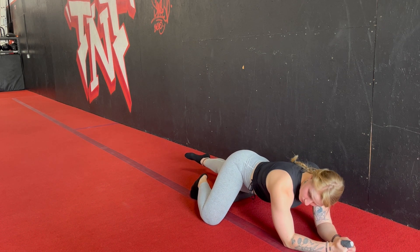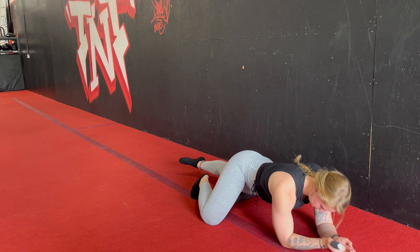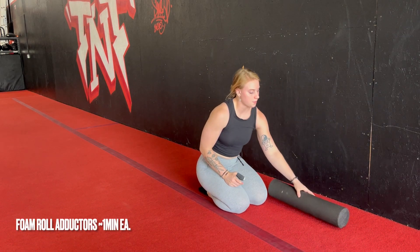We've spent about two minutes on the foam roller now, so we are going to transition into our next spot. The second spot we're going to roll is going to be our adductor.